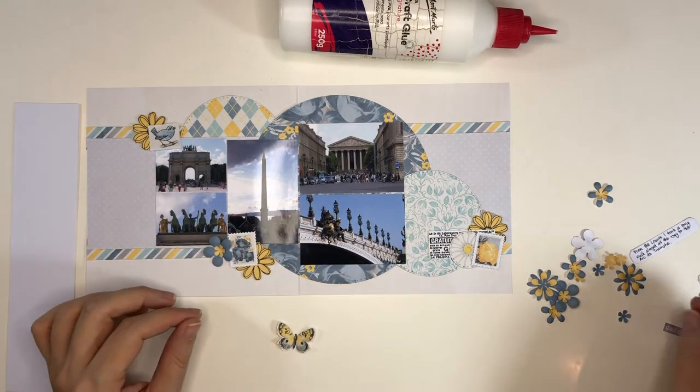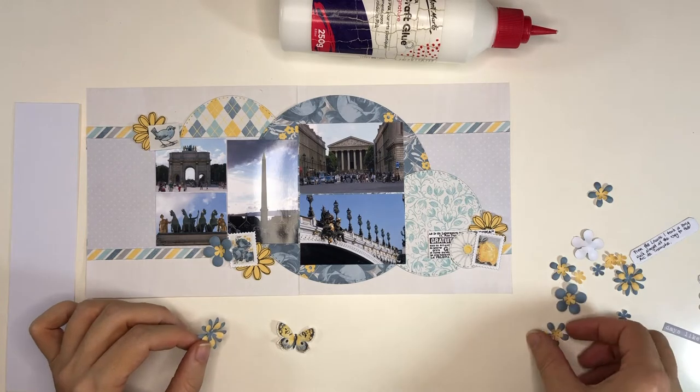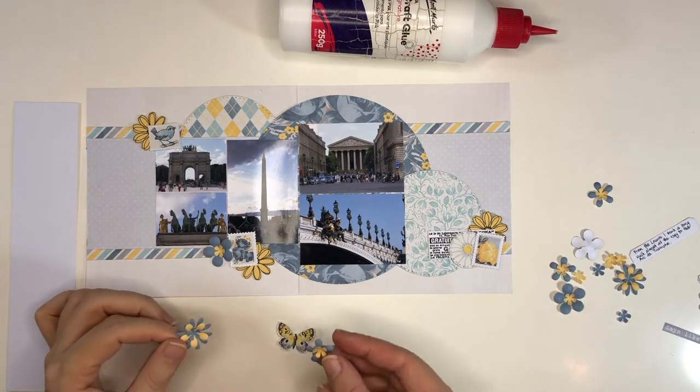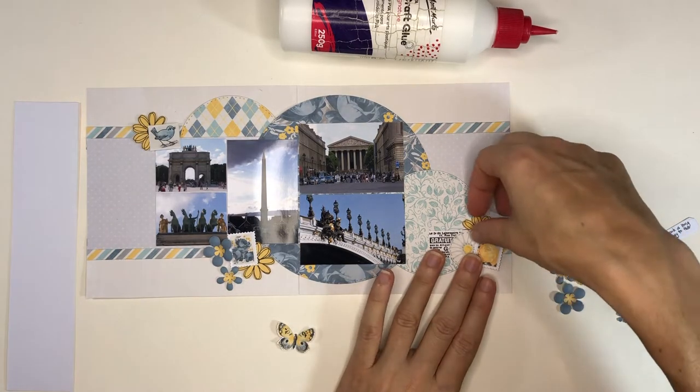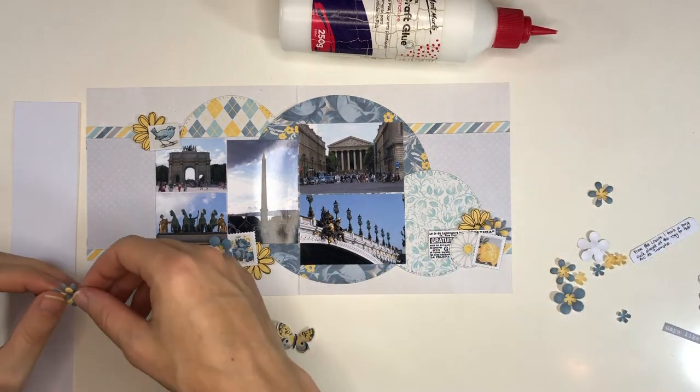I started this album years ago and I kind of regret gluing the pages together. This time I'm considering just creating a 6x6 mini album and adhering the pages to that. I wasn't thinking that way when I started — it was before I even had my Silhouette, so I couldn't have known. I've been working on this album for about 10 years, but I've been having a lot of fun with it.